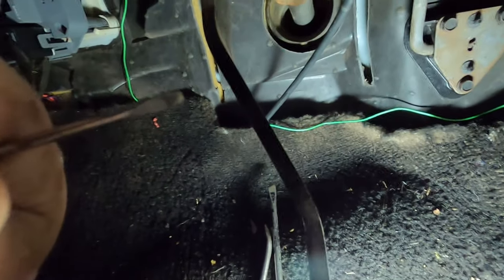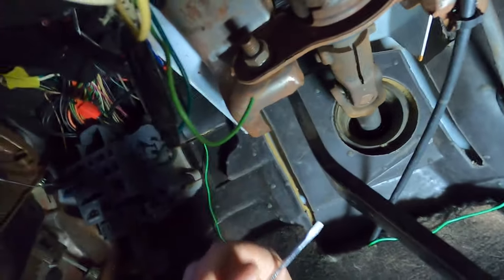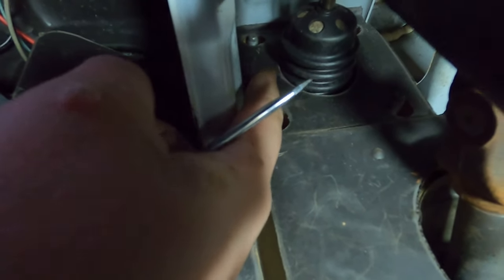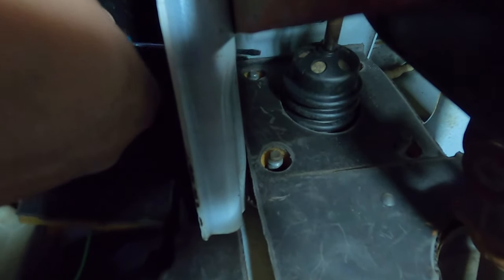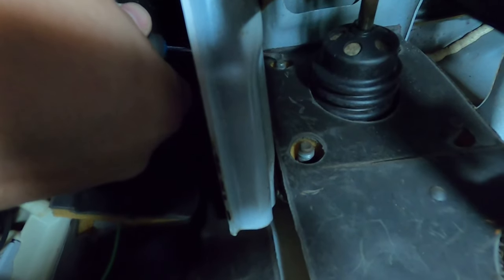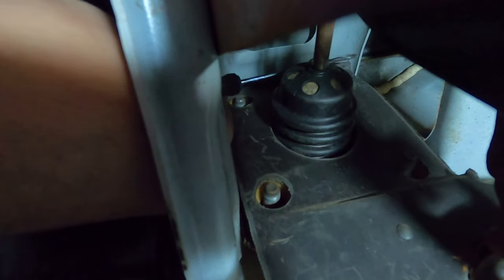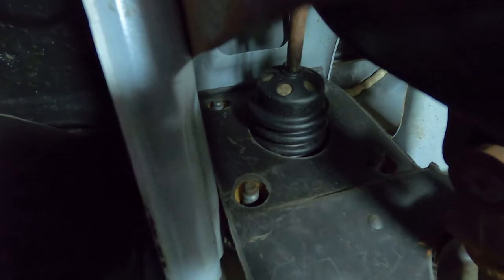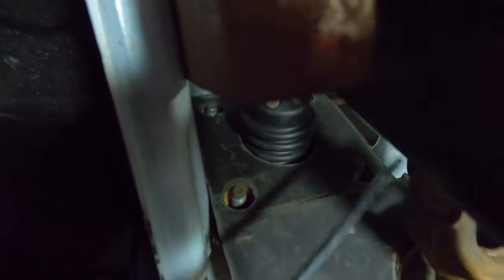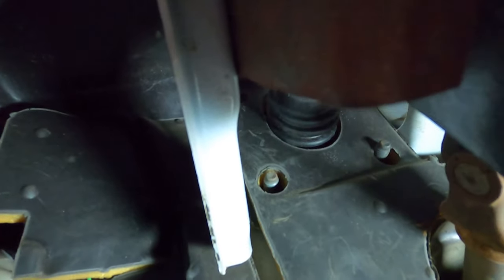Just to get you oriented - here are the pedals. We're going to look up the firewall. Mine still has the insulation. We've got the first nut right here and there's another one above it. Let's see if I can get a screwdriver on it from the other side - right there. You're going to have one on the opposite side, and then another one right here. There are four nuts total you've got to take off.